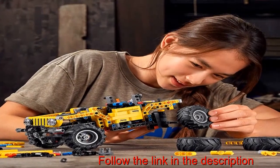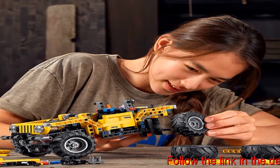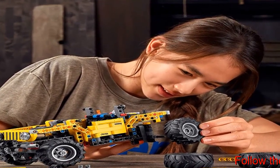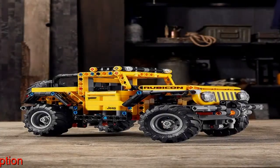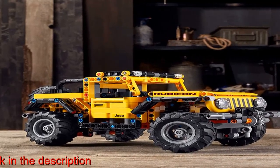This LEGO Technic Jeep Wrangler, 42122, is packed full of authentic details, making it a great toy for kids who love fun vehicles with front steering, powerful axle articulation suspension and a winch. Kids can play out a world of off-roading adventures, inspired by the world-famous Jeep Wrangler.